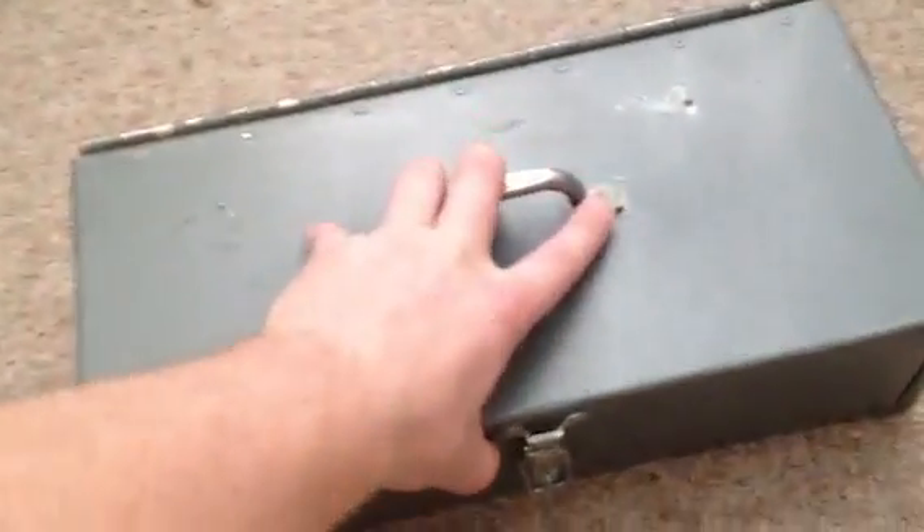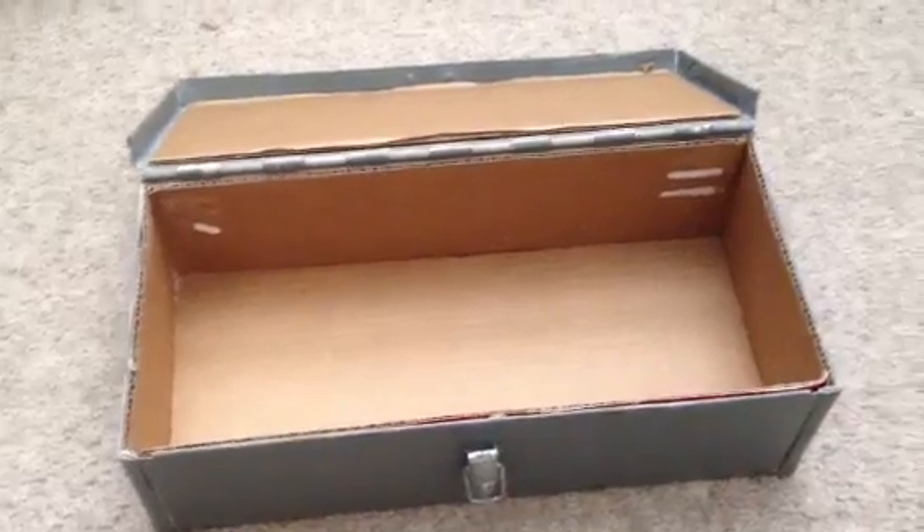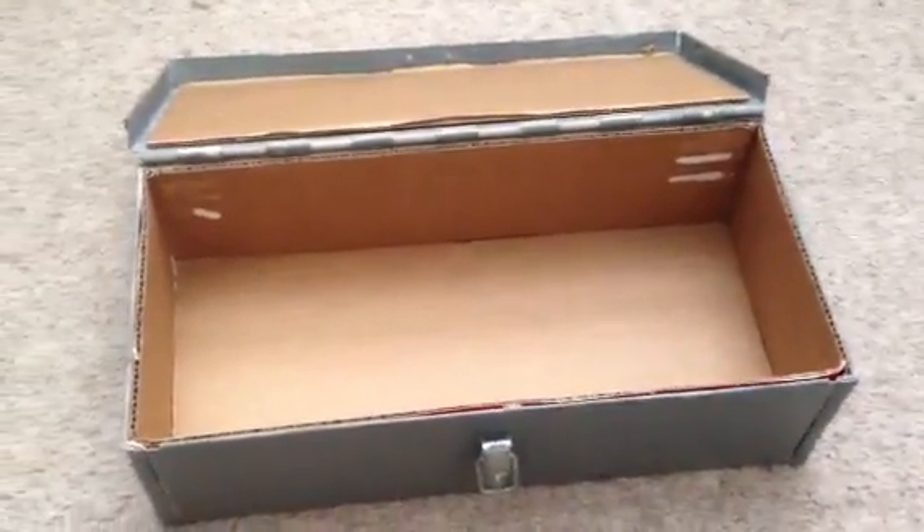So I've got this box. It's just a solid steel box — I don't know where I got it, I've had it forever. I lined the inside of it with cardboard, and from what I understand, that should be good enough. The cardboard keeps the electronics away from the metal.